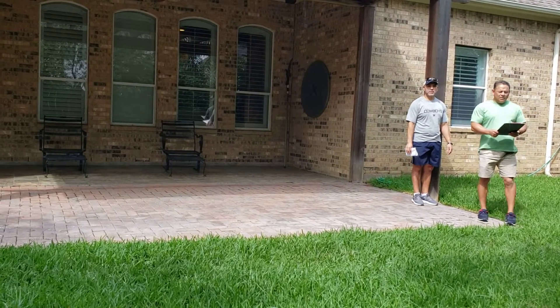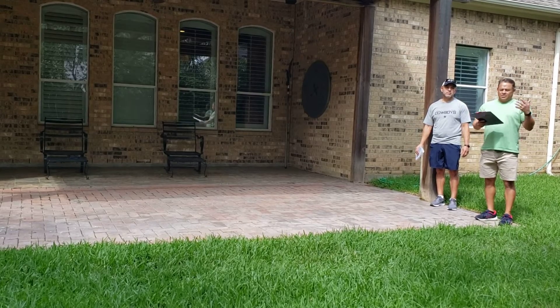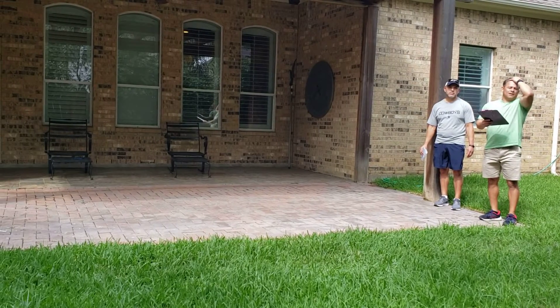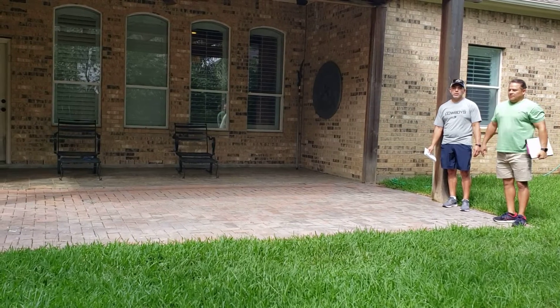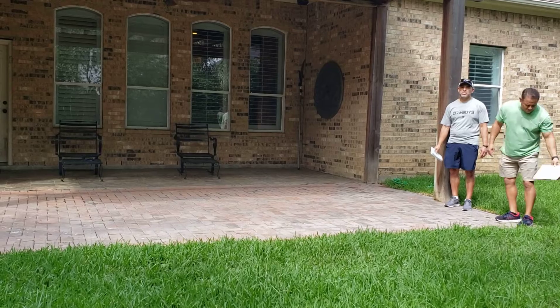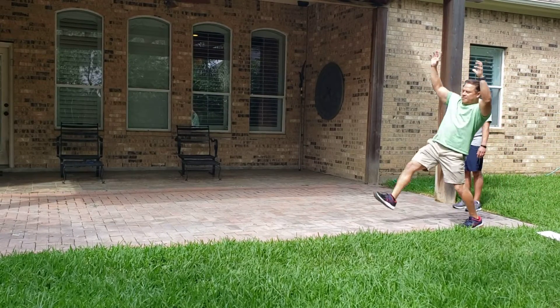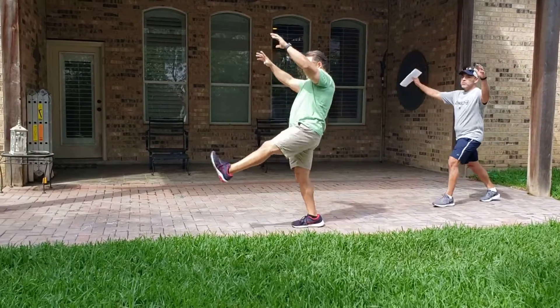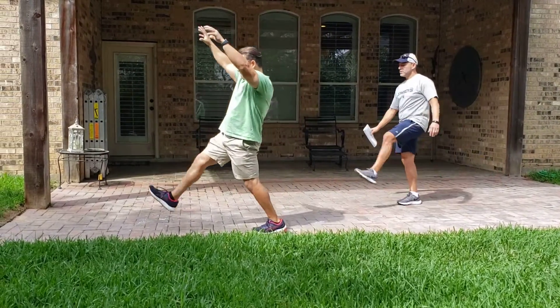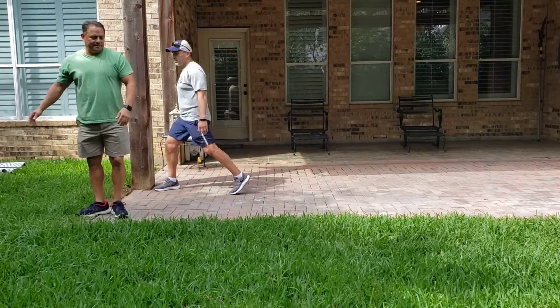The last one we're going to do is called giant steps or lunges. The kids like this one — play around with it a bit. Make big giant steps. Big step. Big step. And stop. Para.